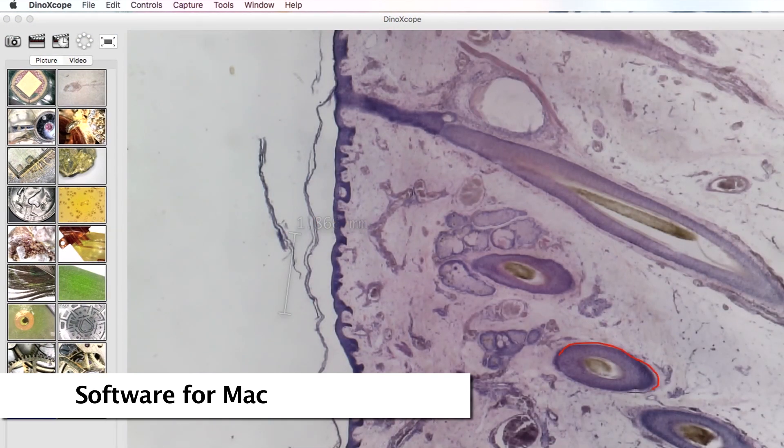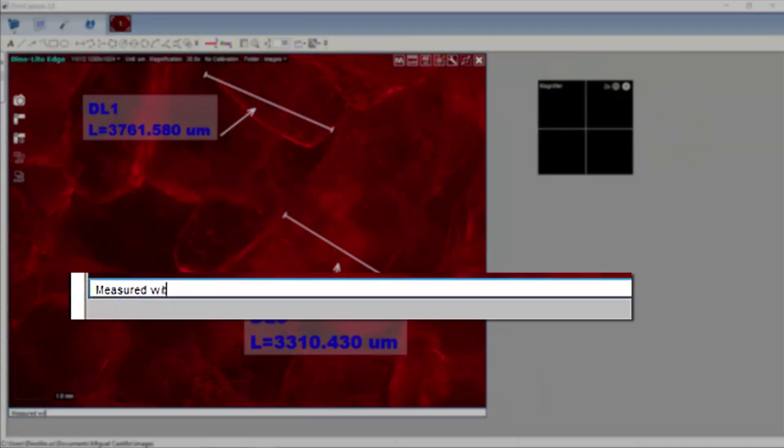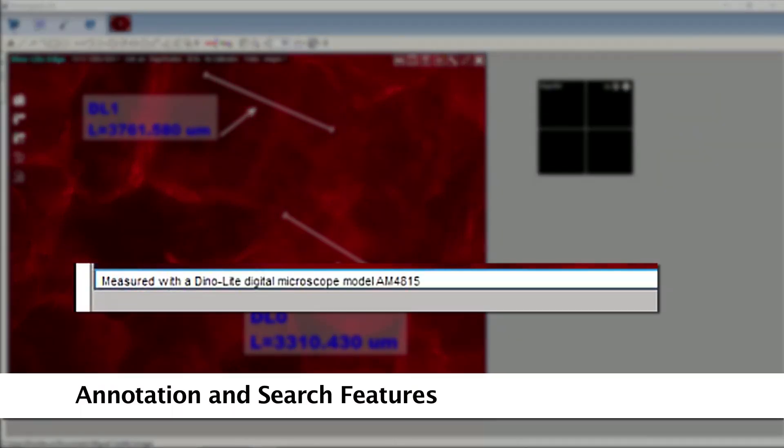Drawing and text tools help to label images, and annotations provide cataloging abilities as annotations are searchable within the software.